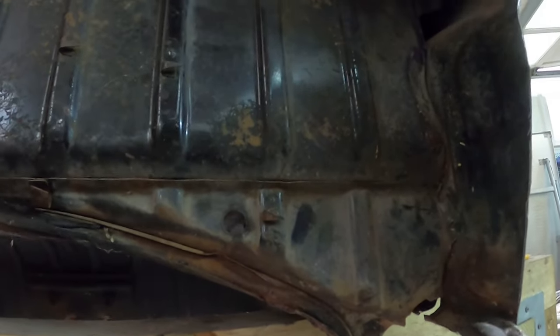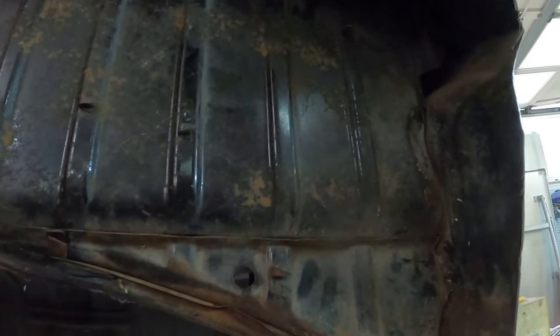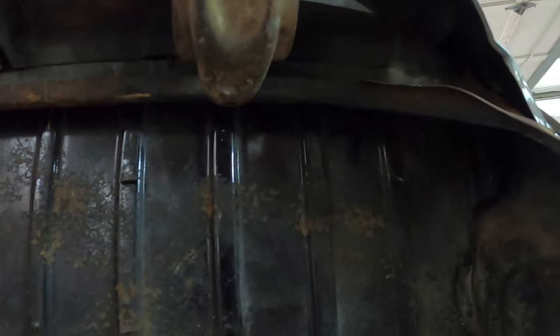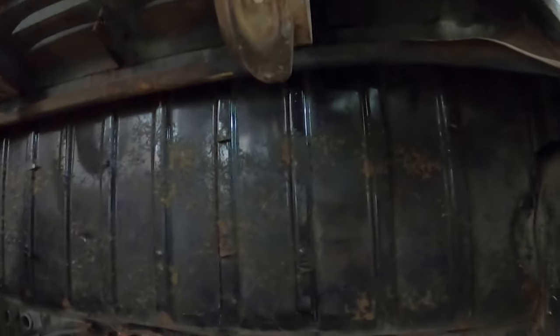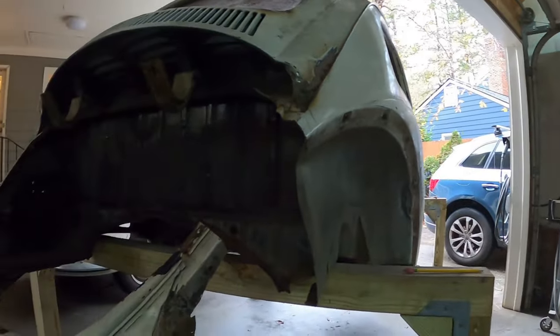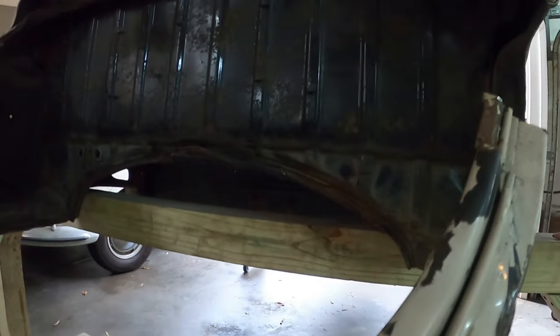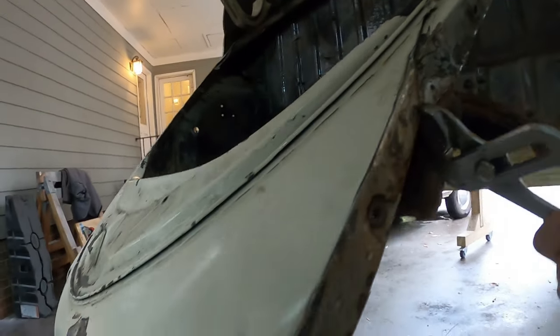I'm going to have to take a look at this — this stuff comes up like this. I have to figure out the exact angle of some of this stuff. One of my big concerns was bending this part back out right here.